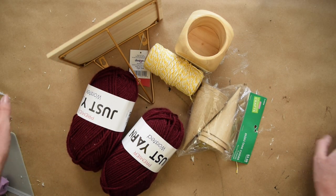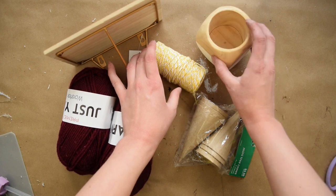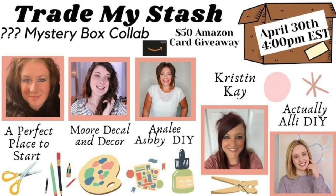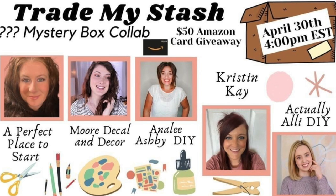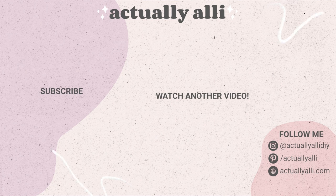Now I tried to use as many of the supplies that I was sent as possible, but here are the items that I did not use that did not fit into this video — I'm sure you will see them for other DIYs sometime in the future. If you didn't leave that comment yet, make sure to leave a comment to enter the giveaway, then click the link for the hop and leave a comment on all of the videos so you have a chance to win that $50 Amazon gift card. Thanks so much for watching this video and I'll see you on my next one. Bye!